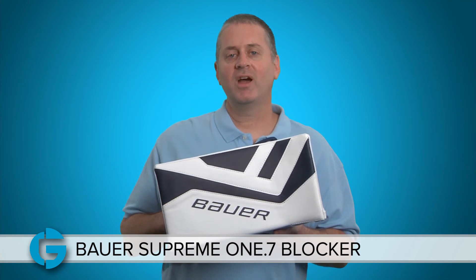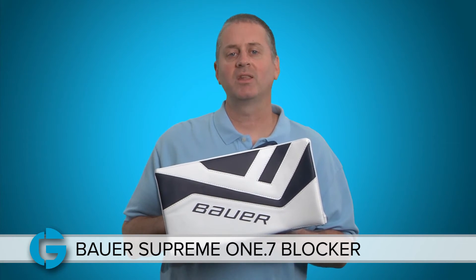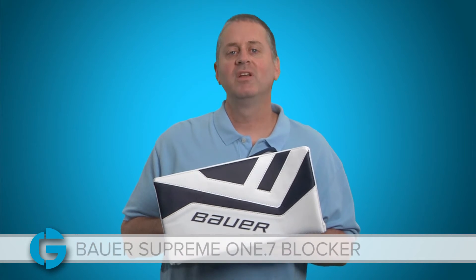It comes in a bunch of different colors, and you can check out colors and sizing charts by clicking on the product page at TotalGoalie.com. Thanks for watching!